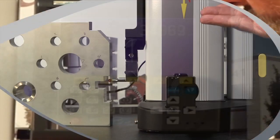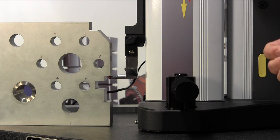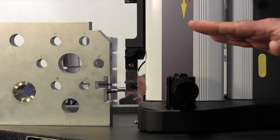The probe is going to come up and it's going to touch off on the top. It's going to beep and it's going to go down and it's going to touch off on the bottom.